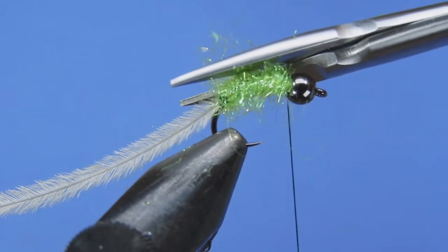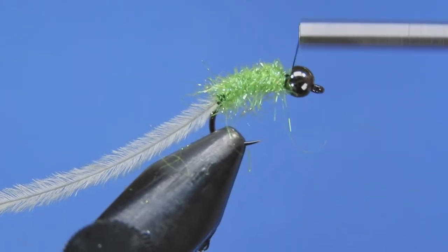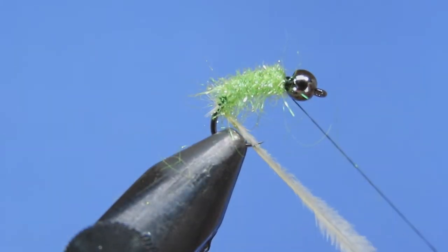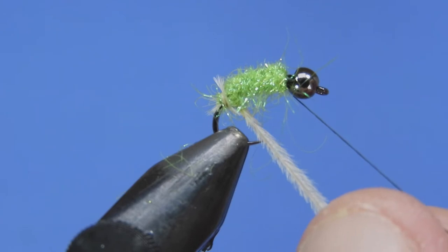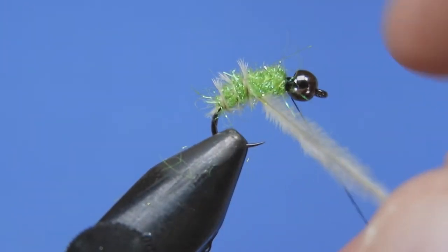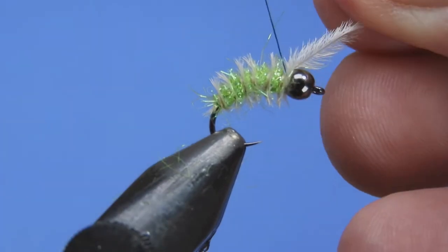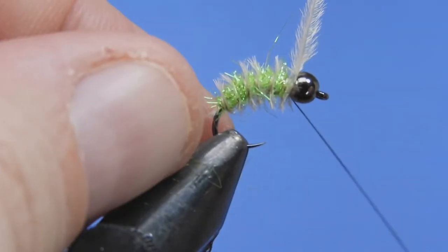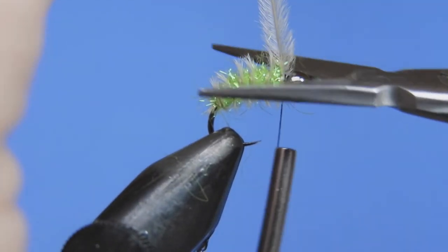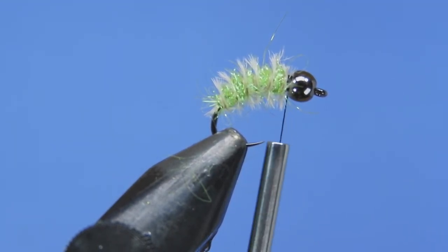Before we wrap our ribbing, trim away any extra dubbing. This ribbing sort of acts like natural breathers or gills on the caddis fly. We're just going to follow the dubbing loop and add a few ribs onto the fly — this gives it a little bit of segmentation, movement, and contrast. The reason I've named it the moldy caddis is because it sort of looks like it's gotten a little bit of white mold on the body of the caddis.